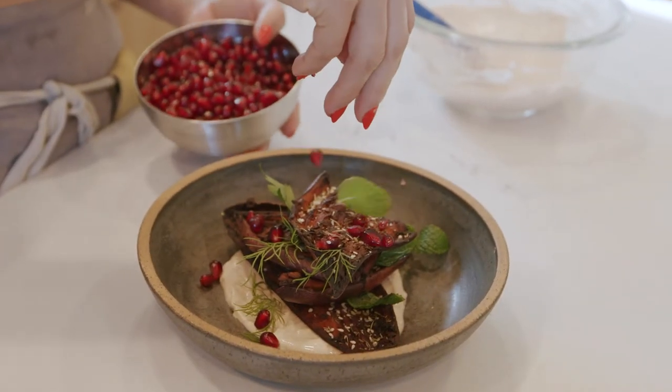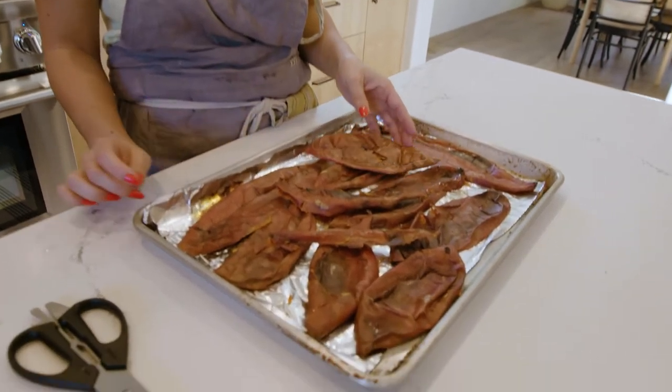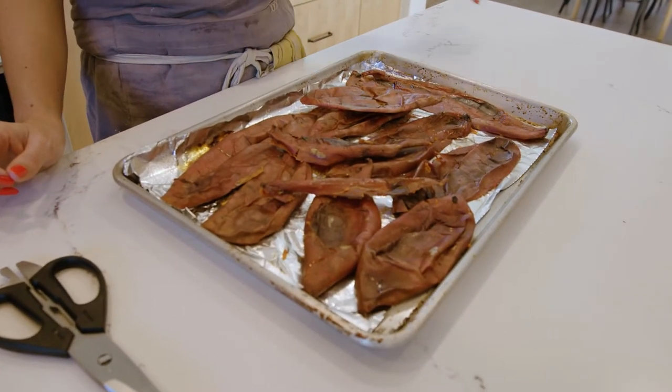I made sweet potato casserole last week for my family. They didn't like it, but whatever — you win some, you lose some. The good thing about that whole experience is I saved my potato skins. I was reading an article on kitchen.com about why you should never throw away your potato skins, and that is what sparked this idea.